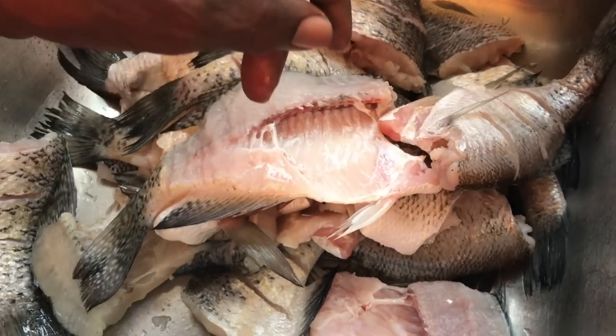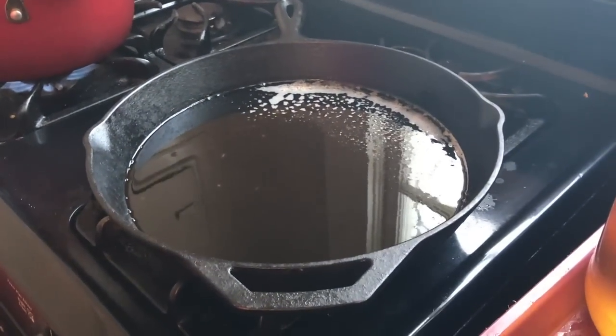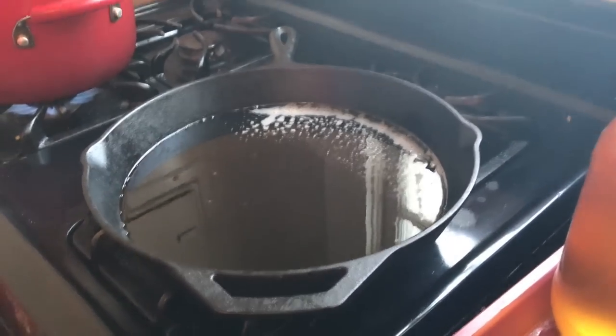Some people use cornmeal, some people use cornmeal and flour — different strokes for different folks. If you want to use that, that's what you like. Some people use both together. We got our skillet going — it's a cast iron skillet — and that's what we're going to fry our fish in.